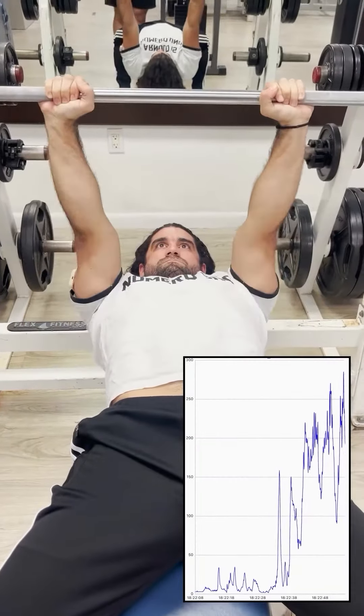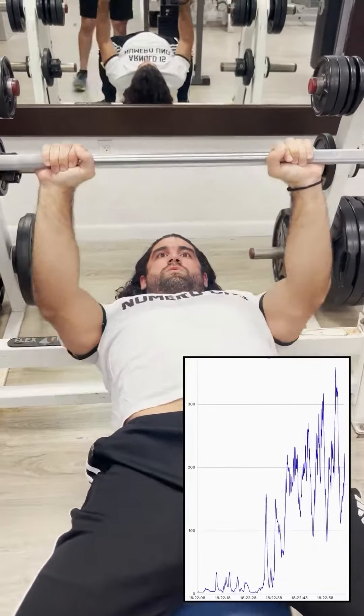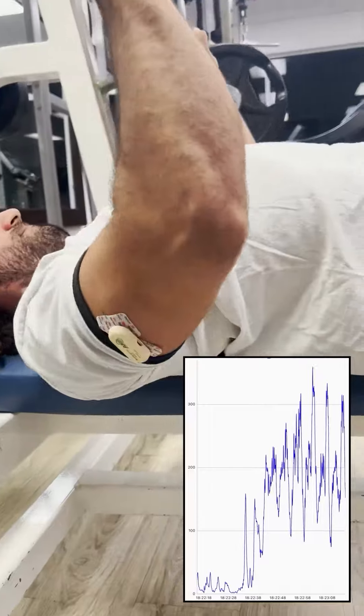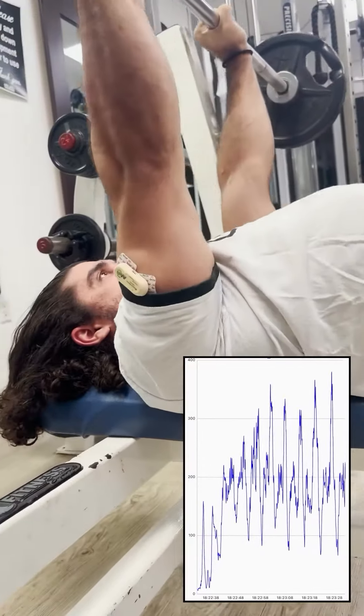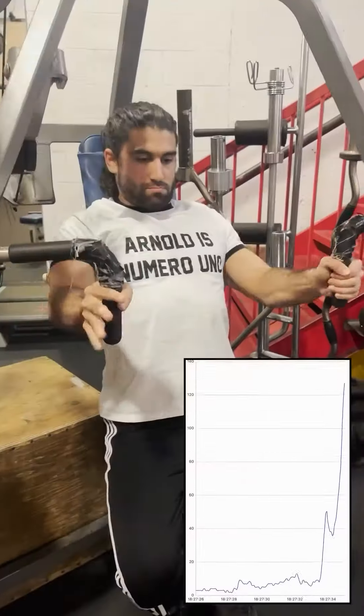For our second group of exercises, we did the flat barbell bench press with a narrow grip and moved on to the narrow grip chest press machine. We went with some lighter loads — about 95 pounds, probably could have done about 15 repetitions, but we just did 10 to see where the muscle activation really is. They both gave us really similar numbers.